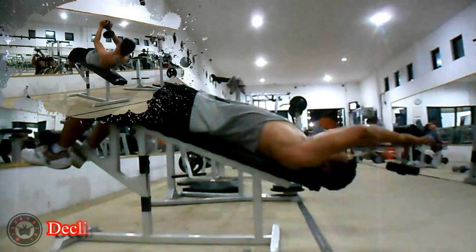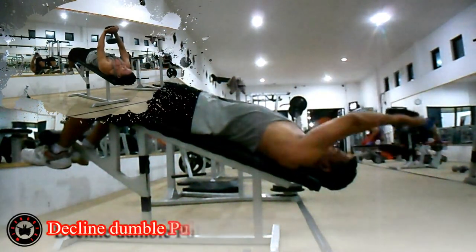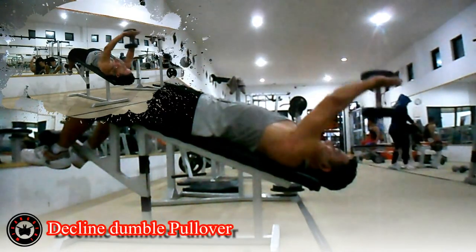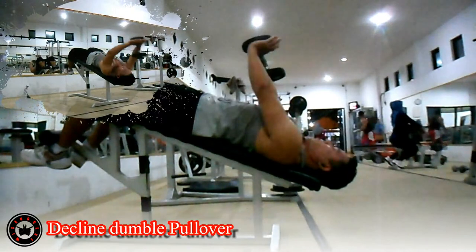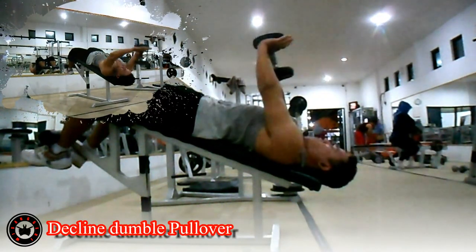Latihan ketiga, Decline Dumbbell Pullover. Latihan ini memberikan tekanan pada posisi bagian bawah atau lower chest. Menggunakan bench dengan sudut pemiringan sekitar 35-45 derajat. Buang nafas saat dumbbell berada di atas dada, tarik nafas saat dumbbell berada di bawah atau di belakang kepala. Lakukan 3 set dengan 8-12 repetisi per setnya.